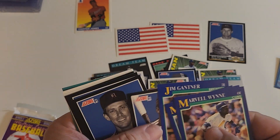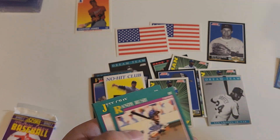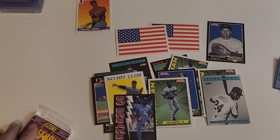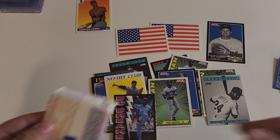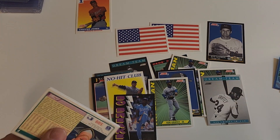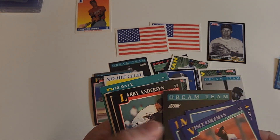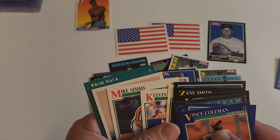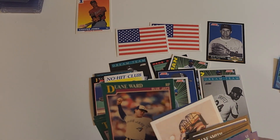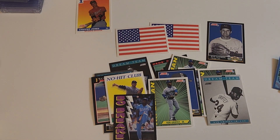There's Ricky. Kirby again. Knocking these stacks over — we have to go for a third stack. Last pack, third stack. Usually for '91 Upper Deck I can do two stacks because they're so paper thin. There's a Clemens. I'm missing something — the ninja star. Okay, last stack.